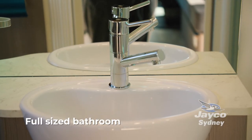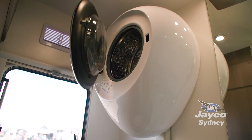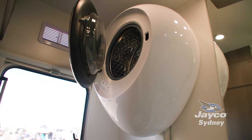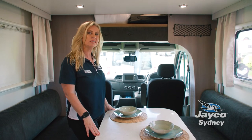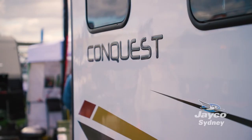To the rear we have the full size bathroom with a separate shower, separate toilet, and we even managed to squeeze in a washing machine up on the wall. When you do drop the bed down you'll actually gain access to a storage compartment above the driving cabin where you can fit lots more of your items.